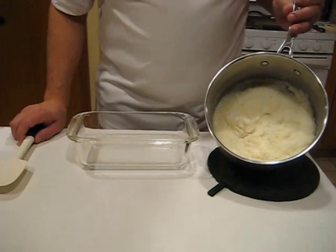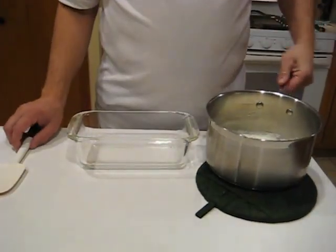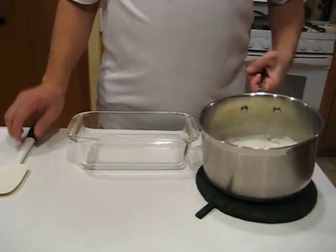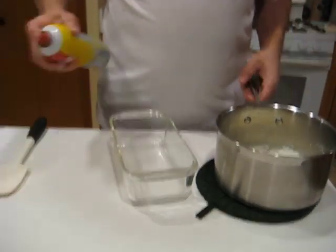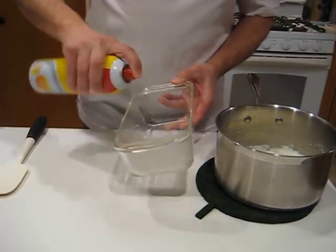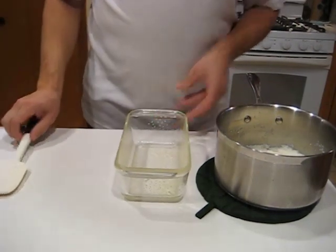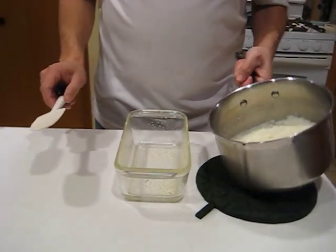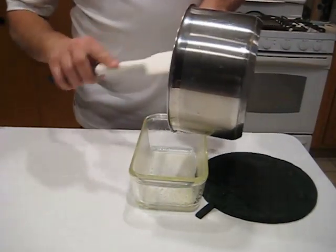Our grits are ready and right now they are perfectly servable. You could set these alongside some fried eggs, stir in a little bit of cheddar cheese and scallion, maybe serve them with a little hot sauce sprinkled over the top. But what we're going to do is set them up so that — and this works well with leftovers too — you can pan fry them or grill them.